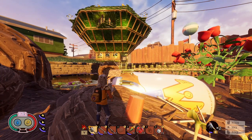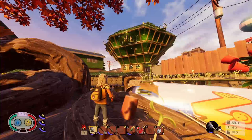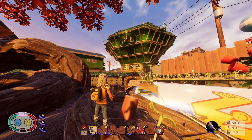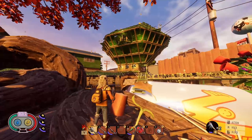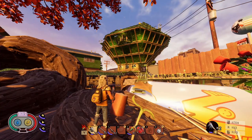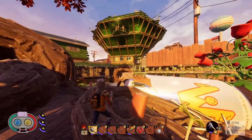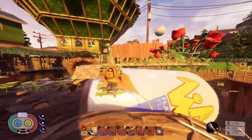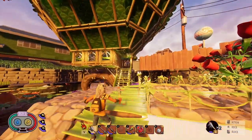Hello everyone, Rudara here with another Grounded video. Today's video will be building another base. I got this base designed from Lorenzo Saucedo when I was doing my most recent Grounded with viewers stream, and when I ran up on it I couldn't think what it was right away.